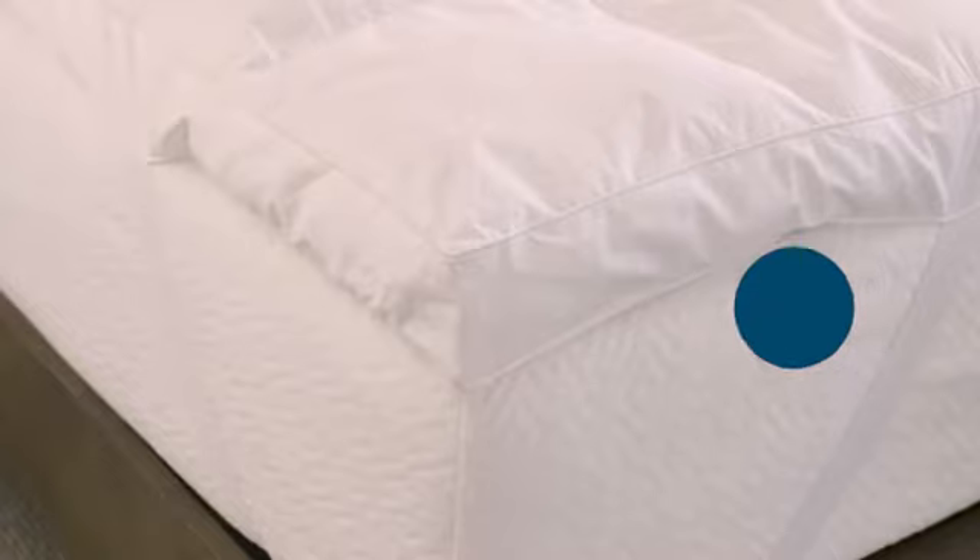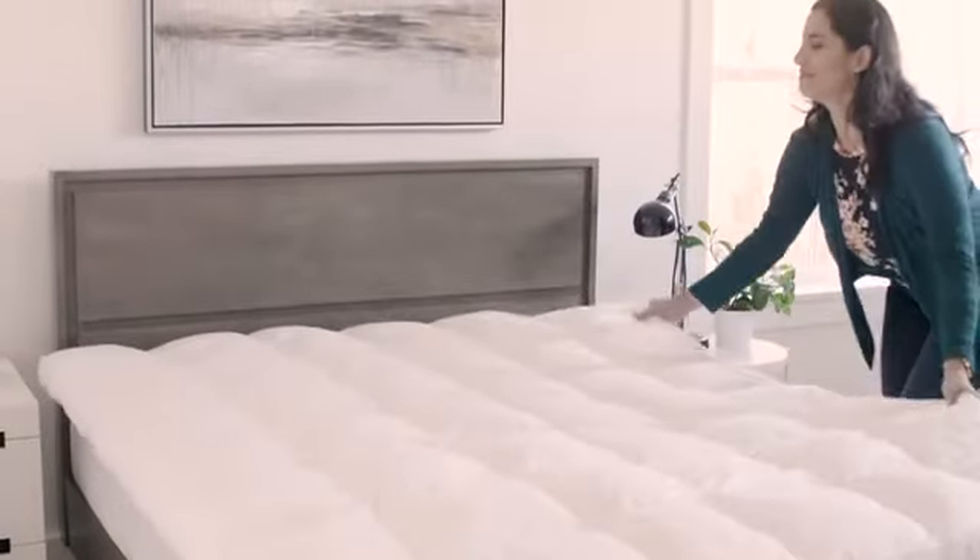You never have to worry about your topper wearing out. Occasionally fluff your topper when you wash your sheets to expand your fill and maintain a puffy, cloud-like loft. Pick up the Lucid down alternative fiber bed today.